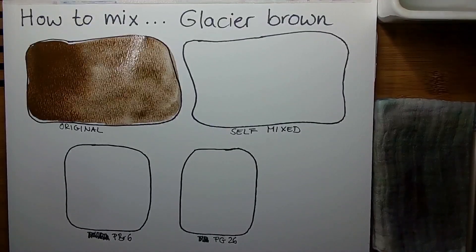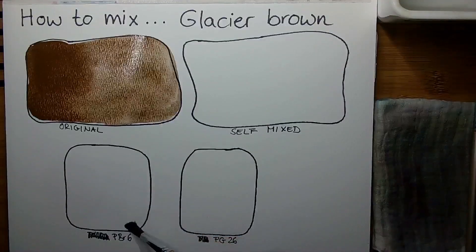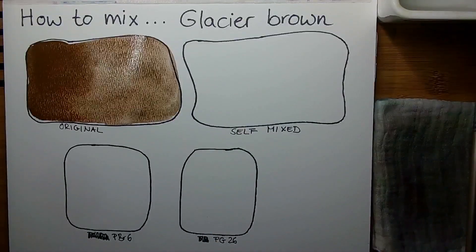PG26 is a cobalt pigment which makes this dark greenish turquoise color. It is a very strongly granulating pigment and is a pigment you will find from most brands worldwide. I think I have a collection from about 10 different brands. If you are interested in seeing how they all compare, I recommend looking in the playlist 'Pigments and Color Families', either in the cobalt turquoise or cobalt green video where I have swatched all versions.